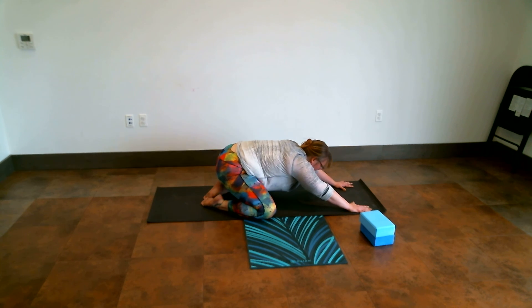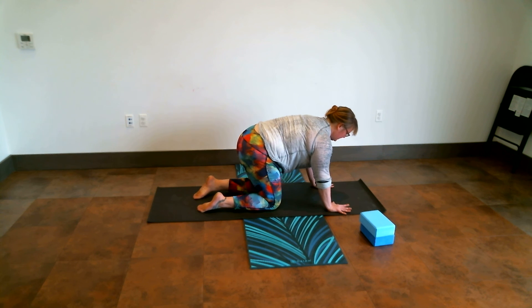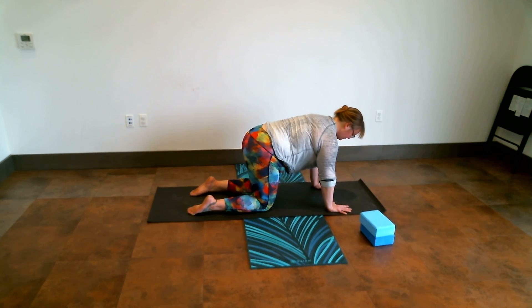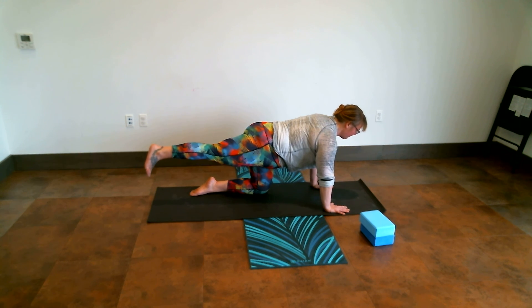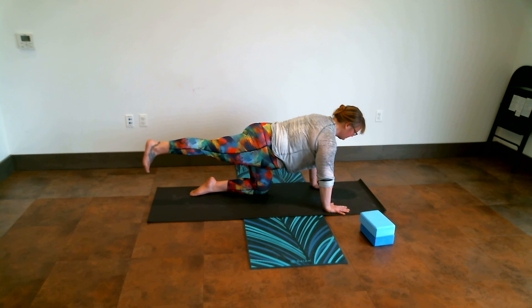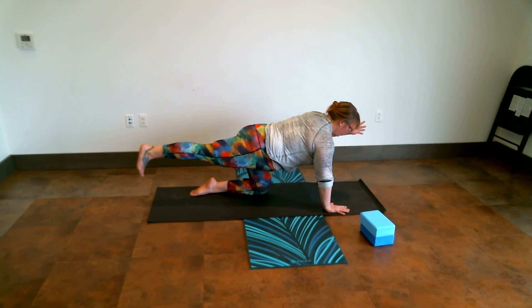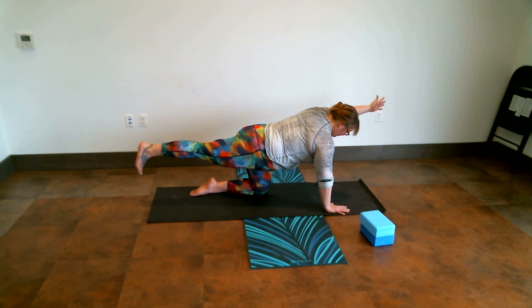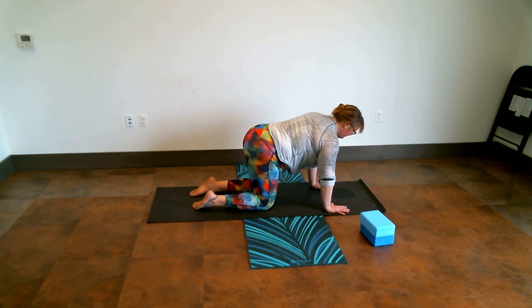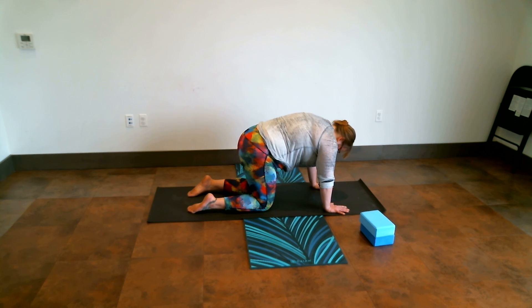Inhale, rising back up, coming back into the tabletop pose. We're doing balancing, so set yourself up for a good solid balance. Take a breath in between. Then on an inhale, left leg rises this time — again, toes pointed towards the floor, leg at hip height, extending that heel back and away. Then either staying or stretching the right arm forward. Noticing the difference between the sides, the difference in balance, how hard or easy it feels. One more inhale, exhale to sink hand and knee back. Take an inhale, exhale to drop into child's pose, inhale to come back.